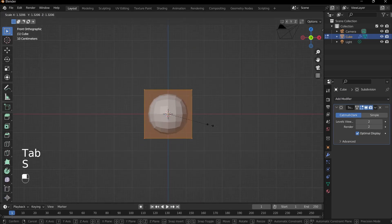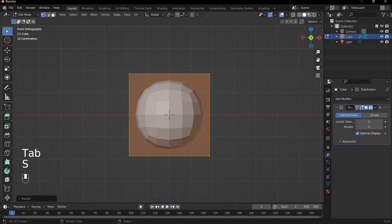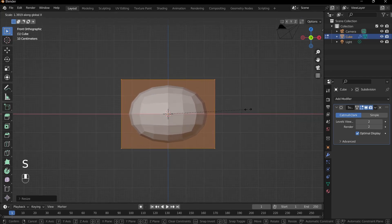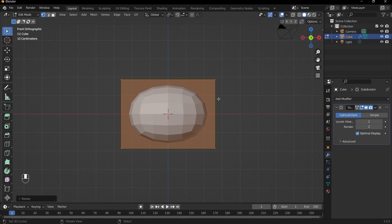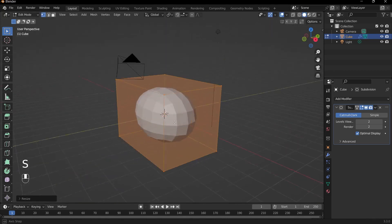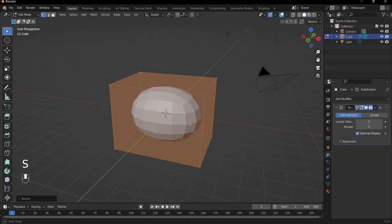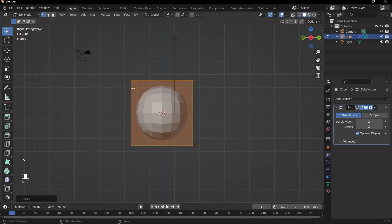We can just scale up our object. Just follow along with what I'm doing and hopefully you'll get a very good character blockout. I'll scale this on the x-axis — this will be the head of our teddy bear. Then we will make the snout.